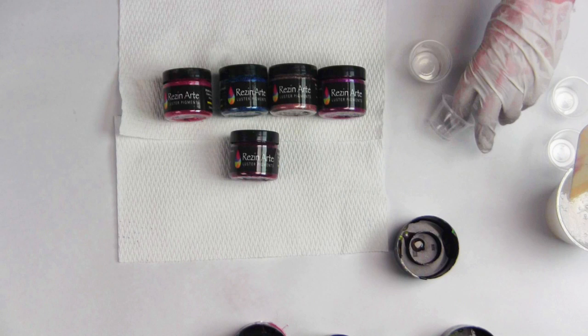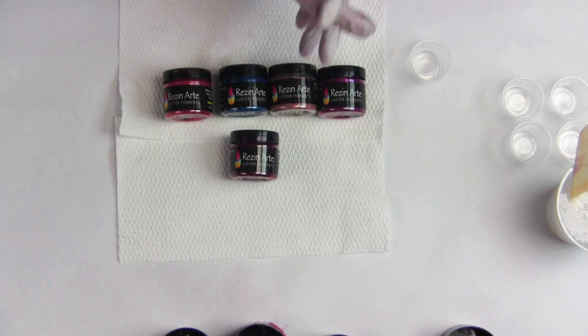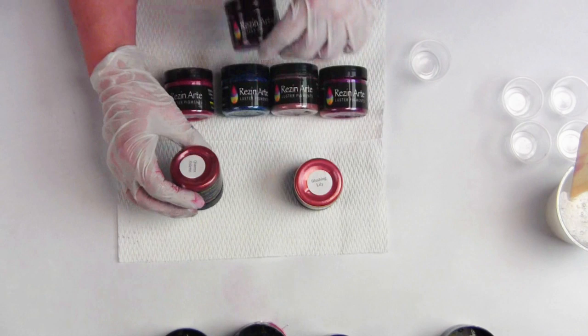Hi everyone, this is Leslie with ColorArt. I've had a few comments asking me where I've been besides getting all those tints and the metals mixed up when Customs did a release. And the government is open. I've been working on colors because Valentine's is inspiring me right now, and it all started with the two reds we have on the line.